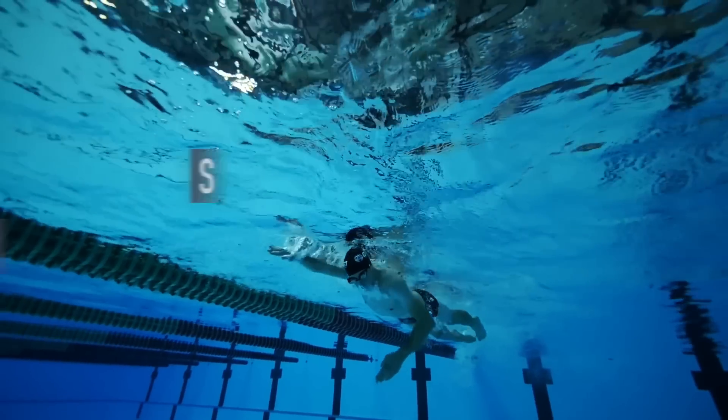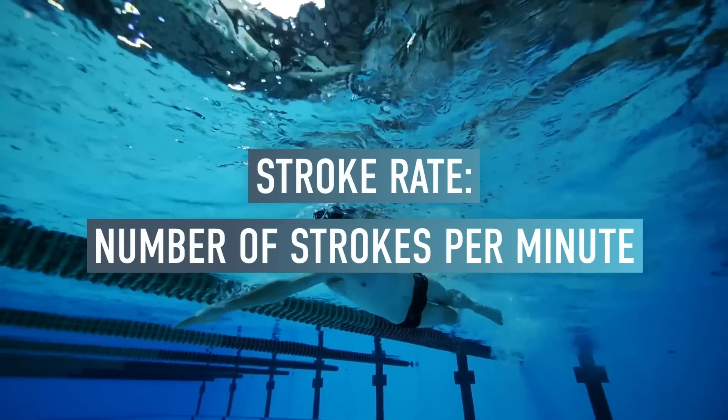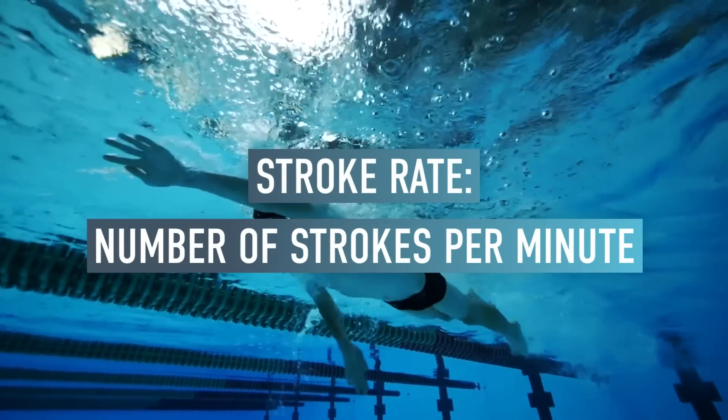Before we delve into stroke rates and look at trying to find the ideal, we're going to rewind and explain exactly what we're talking about. Stroke rate is the number of strokes you do per minute — each single stroke. It's basically the same as cadence, and it's displayed as SPM: strokes per minute.